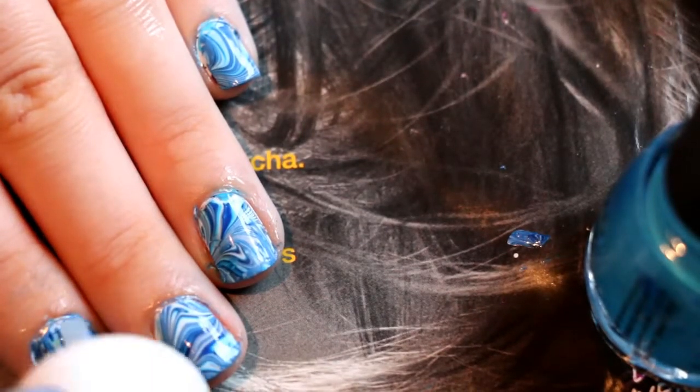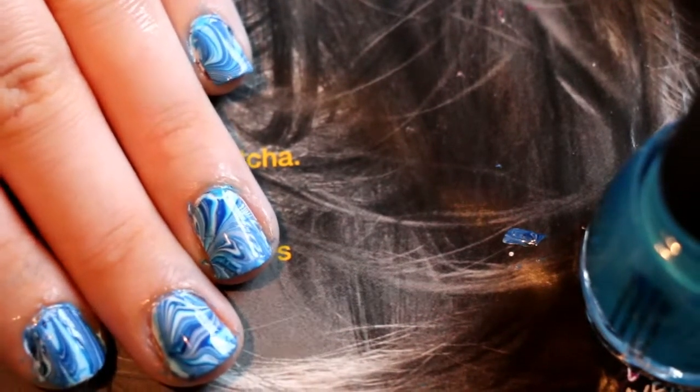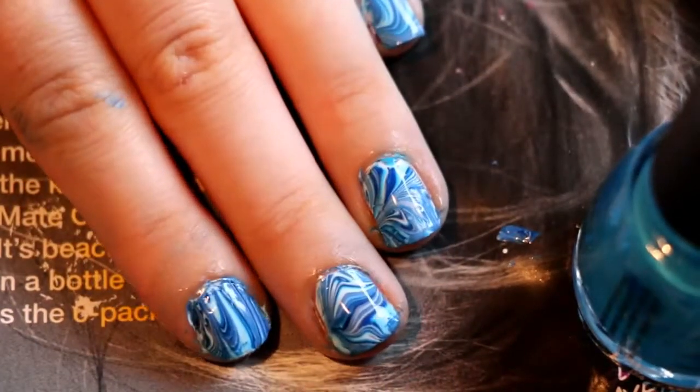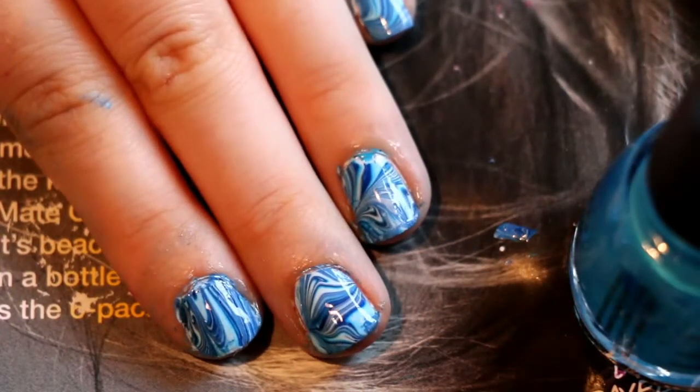And then that is the nail art complete. Like I said, you can go for more specific designs and more flowery patterns, but I decided to just go for a kind of swirly mess because I think it's quite cool. If you like this video please give it a thumbs up and subscribe if you haven't already, and I will see you in my next video. Thanks for watching.